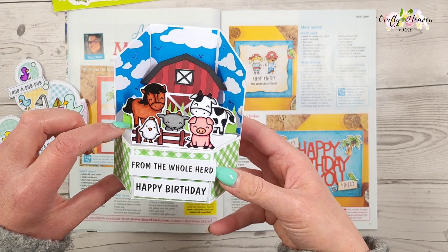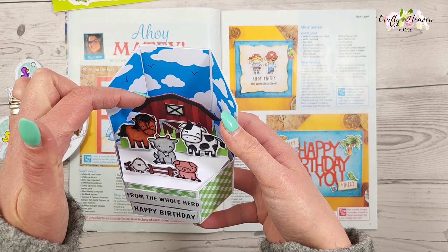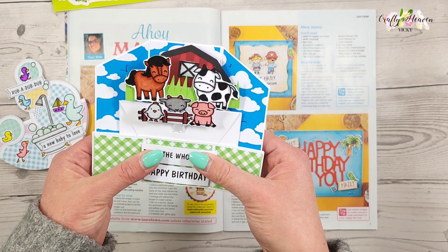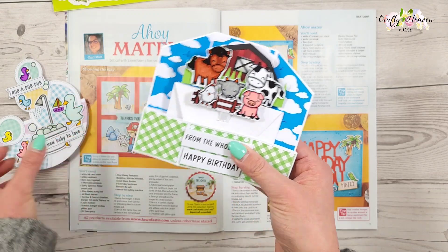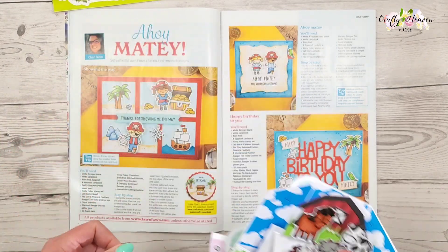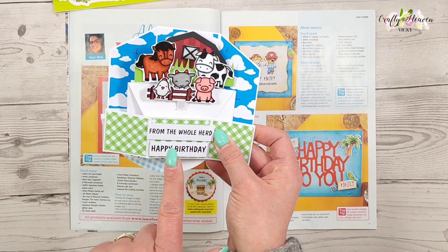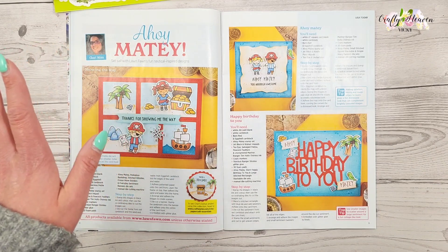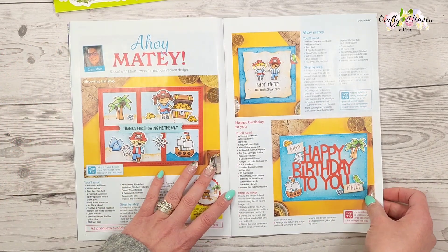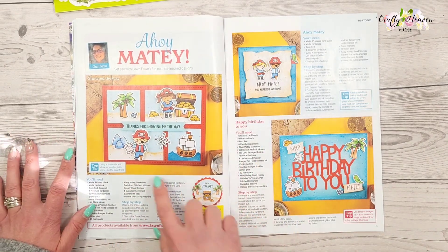As you can see we've got the cute animals, and then I've got the barn here that I actually cut out on my Cricut, and it just folds flat so you can put it into an envelope. I'm really liking the Lawn Fawn stamps at the minute. If you want to see the videos of me putting these together, they are over on my TikTok account, which I'll leave the link for in the description bar below.